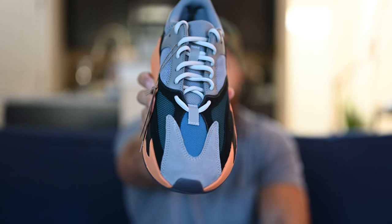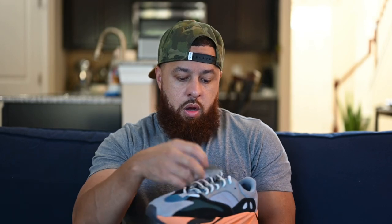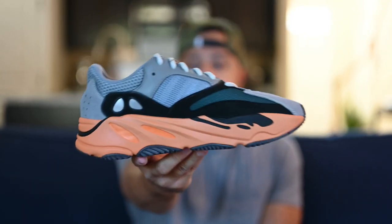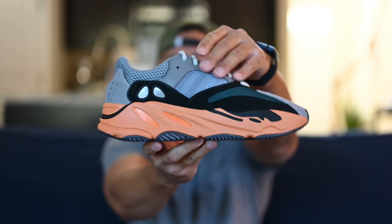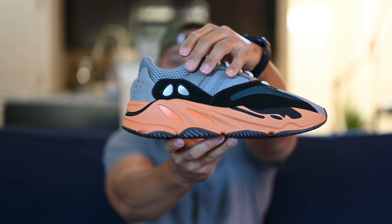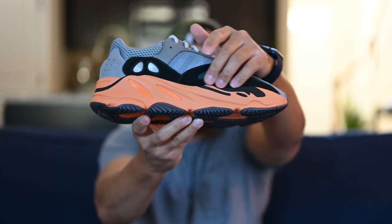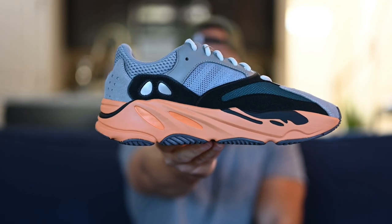I also want to call out these loops on the tongue — these loops are actually 3M. And as on the 700 V1 Wave Runners, the tongue is not attached on this shoe as well, which is what I prefer. I don't like the 700 V1s that have the attached tongue because it makes them fit a little tighter. Moving around to the medial side, it's pretty much the same thing — gray leather running along the eyelets, gray mesh around the ankle collar, and the black suede with 3M hits running along the side of the shoe.